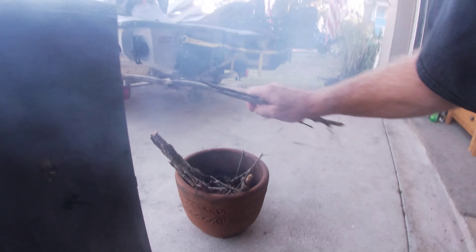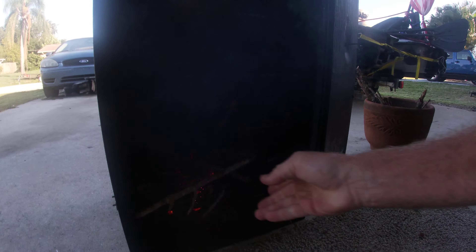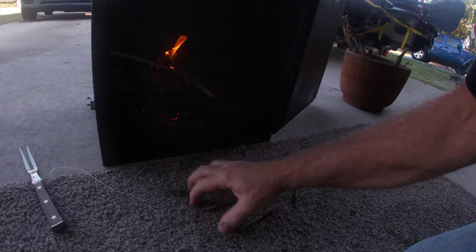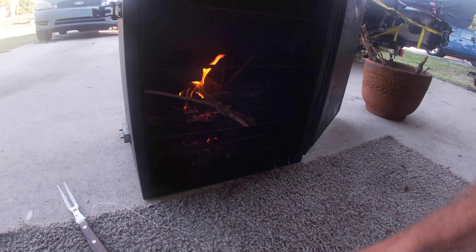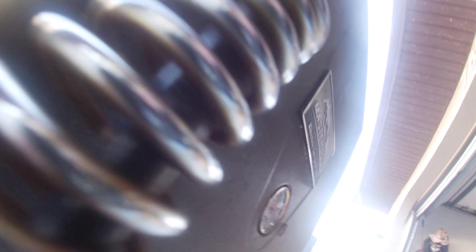Then we got some more oak over here — break some oak. Get the flame going back again and shut the door. Watch the temperature go up. Got my temperature gauge.